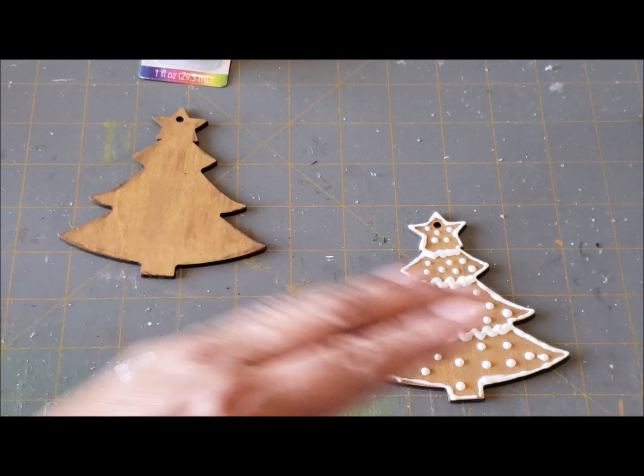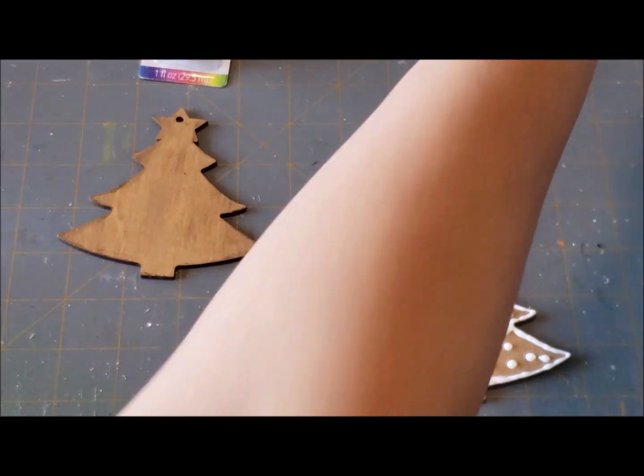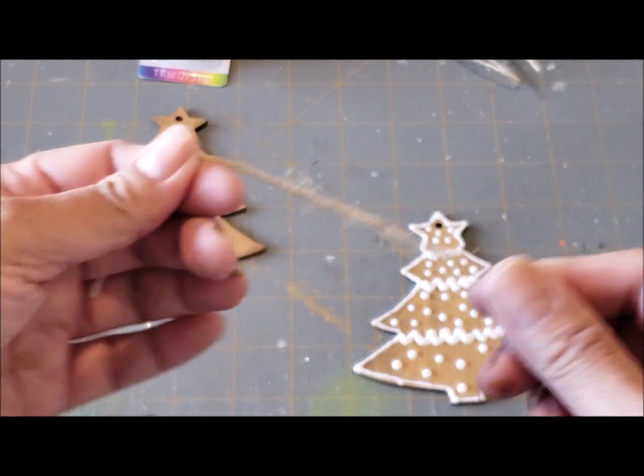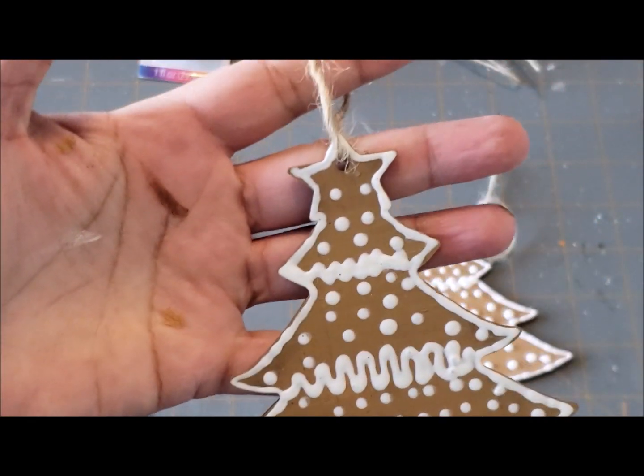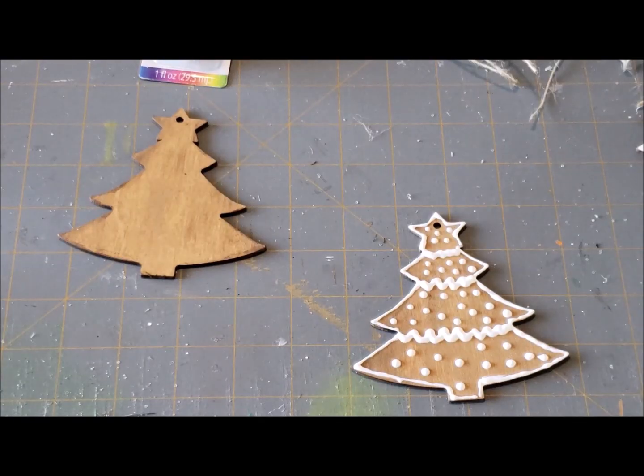There you go — there's a cookie! Once this dries you put your little raffia that comes with it and then you have yourself an ornament. You can give these as gifts as well. There is your gingerbread Christmas tree.